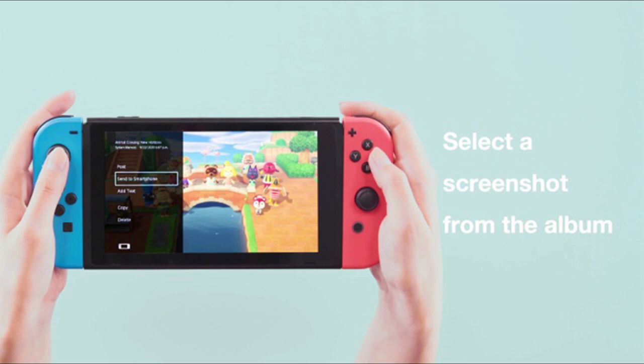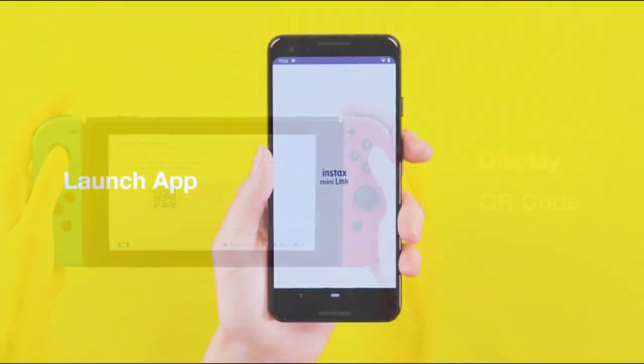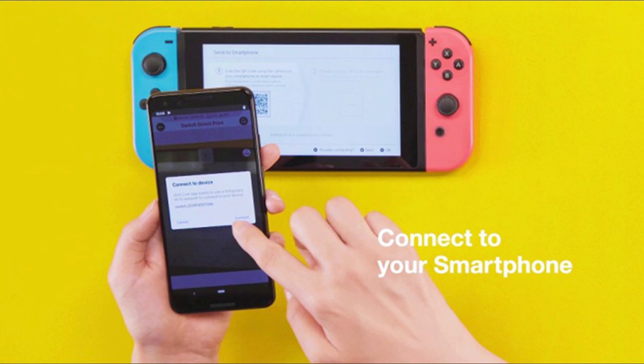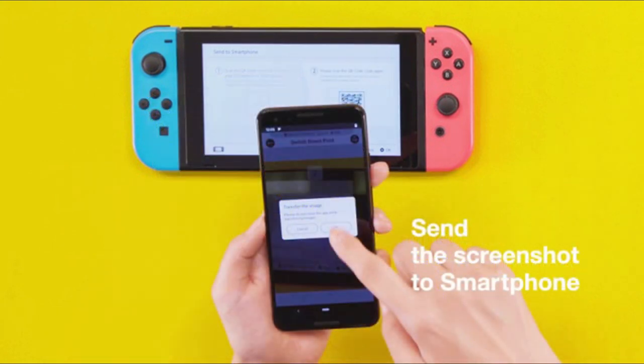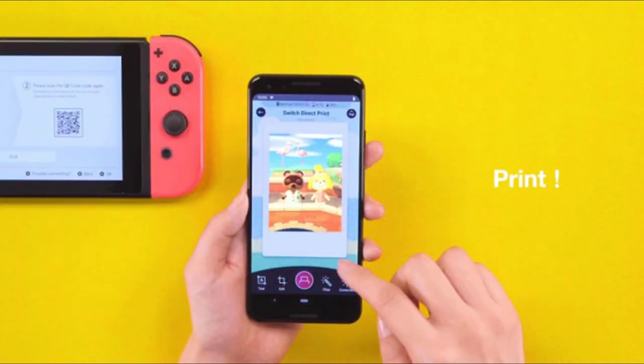On Fujifilm's Japanese-English website, they go through exactly how the new printer is going to work. Step one: select a screenshot from the album on Nintendo Switch. Step two: a QR code for connecting to Wi-Fi appears. Step three: launch the app Instax Mini Link for Nintendo Switch. Step four: press the Switch Direct Print button to scan the QR code and connect the Nintendo Switch with the smartphone. Step five: scan the QR code that appears again to transfer the image to the smartphone. Step six: the smartphone switches to the print screen to print out the image.